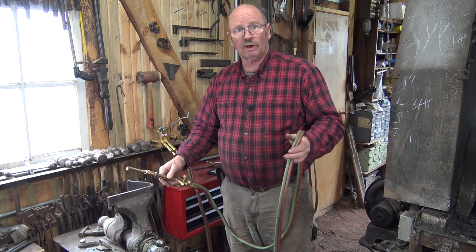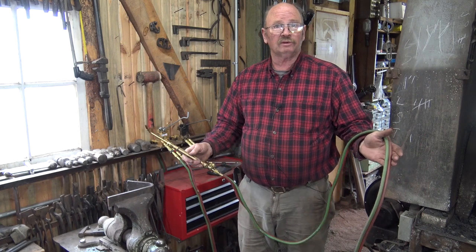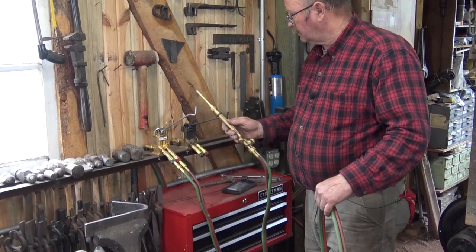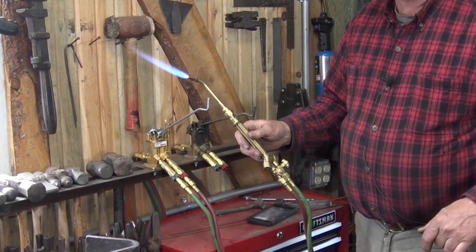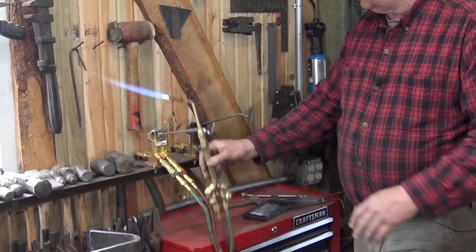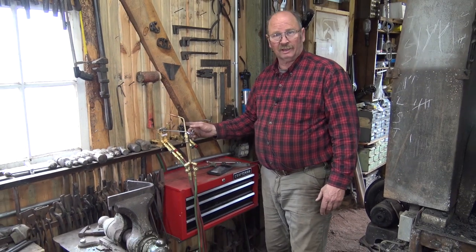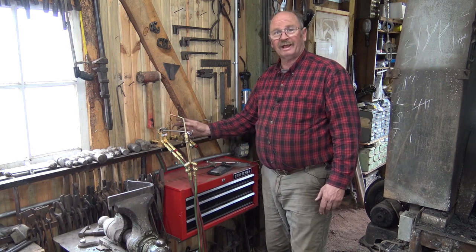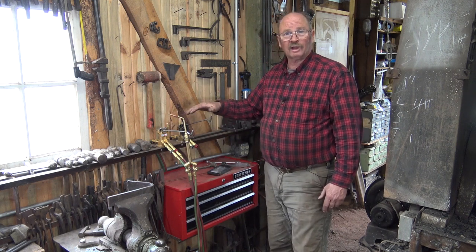I got really tired of dealing with hose — it seemed like it was always tangled, always wanting to lay on the floor, just a real nuisance. So one of my goals was to limit hose. Now I have 12 feet of hose on the torch, which is plenty to work right here at the vise and more than enough to reach the anvil. The gas saver valve has a little lever that turns the gas on or off when you hang the torch up, and it has a pilot light to light the torch — a very handy thing.